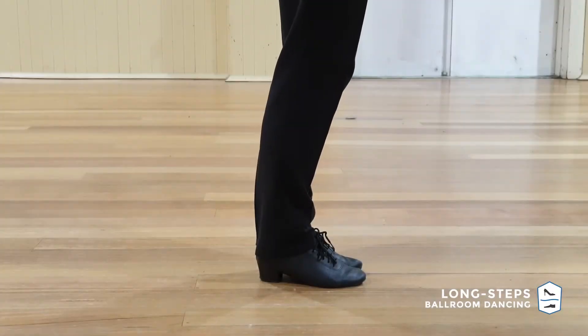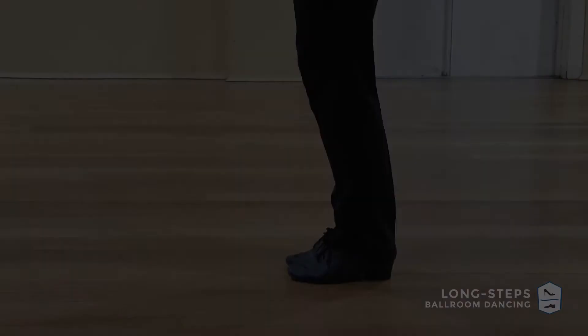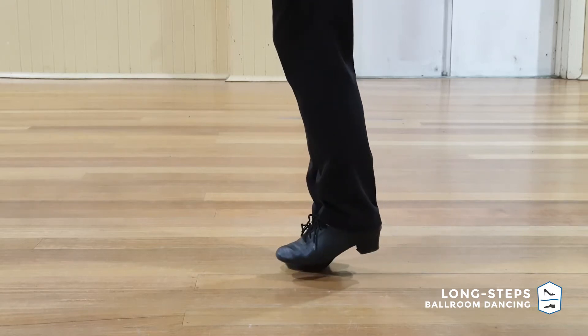If you're doing the lead steps, the Appel will always happen on the right foot. And if you're the follower, your Appel will be performed by the left foot.